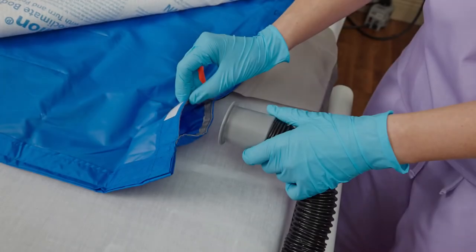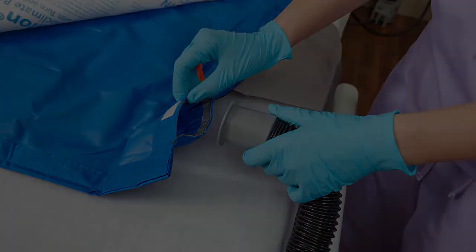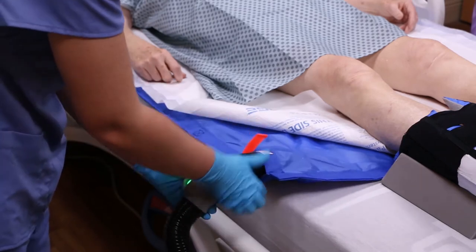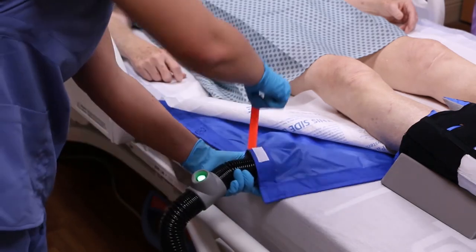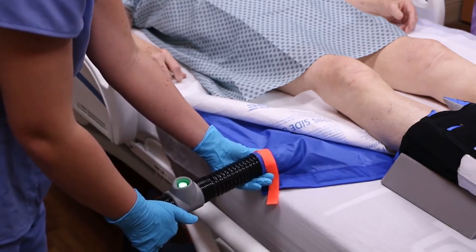To inflate the glide sheet for patient positioning, locate the bilateral valve closest to the booster pump. Pull up on the Velcro tab, separate the fabric opening of the valve, grasp the hose and glide sheet, and pull the Velcro tab to cinch it around the hose.